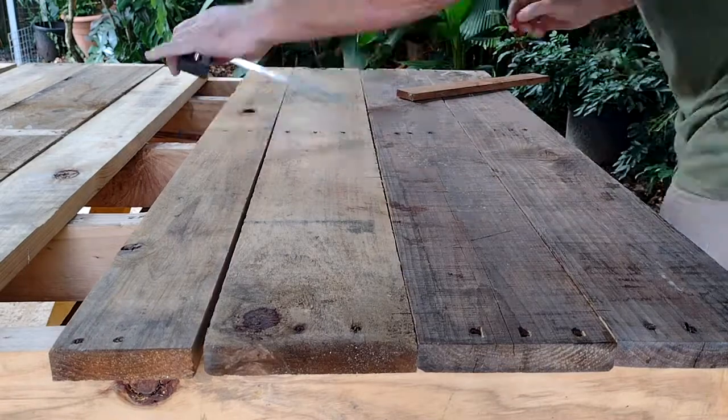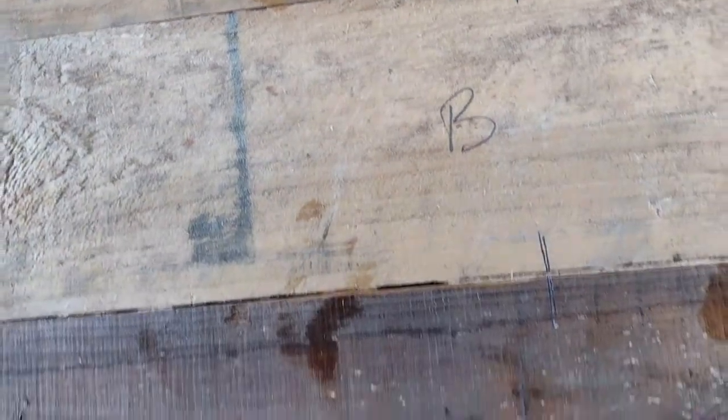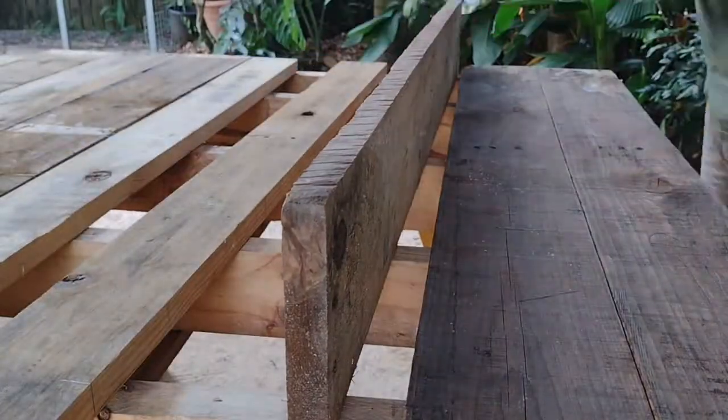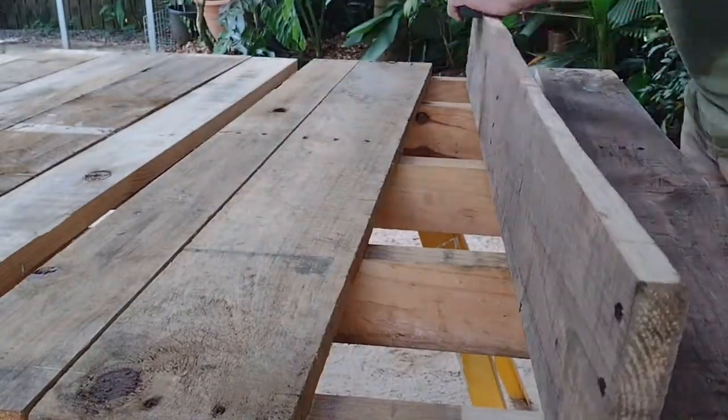I'm putting some marks where a good place to put dowels will be, and then I've labeled the boards so I don't mix them up later on after getting them to match. Then we transfer the marks to the edge of the board.